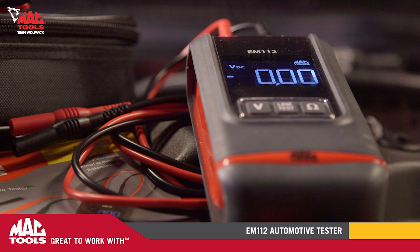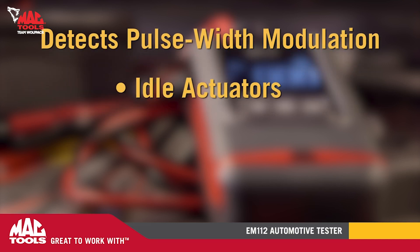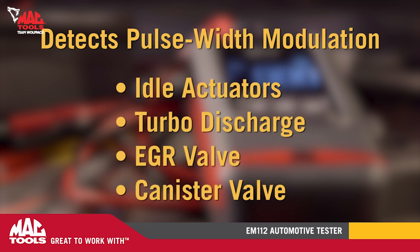The EM112 automatically detects when measuring a pulse width modulation signal used to command common automotive components like idle actuators, turbo discharge, EGR and canister valves, and sounds an alarm so you can quickly identify those circuits.